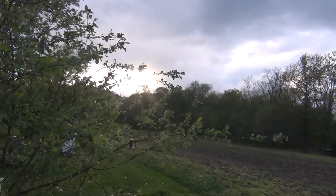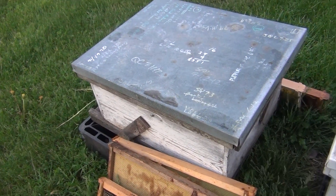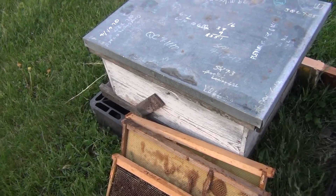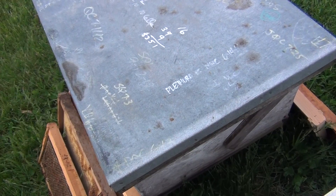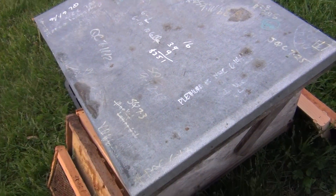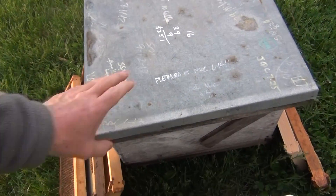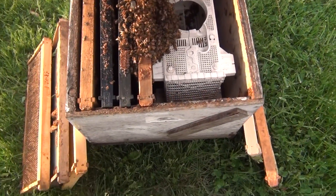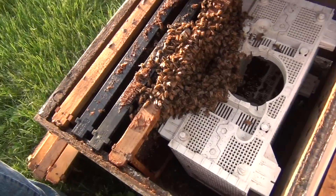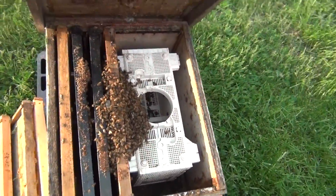Sunshine finally, after days of rain! Remember the hive where we installed that package yesterday using the indirect release method? Let's see if the bees came out of the package and onto the frames. I'm just going to pop the top up and see if they've climbed out of the cage.